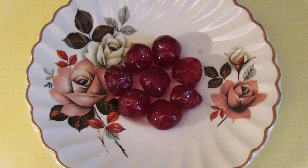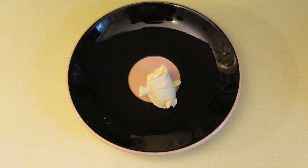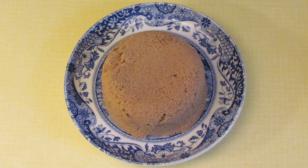You'll need some glacé cherries, several pineapple rings — the number will depend on the size of your cake tin — one and a half teaspoons of butter or dairy free margarine, and half a cup of brown sugar.